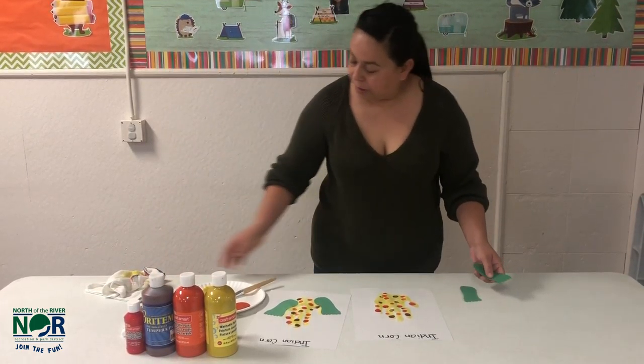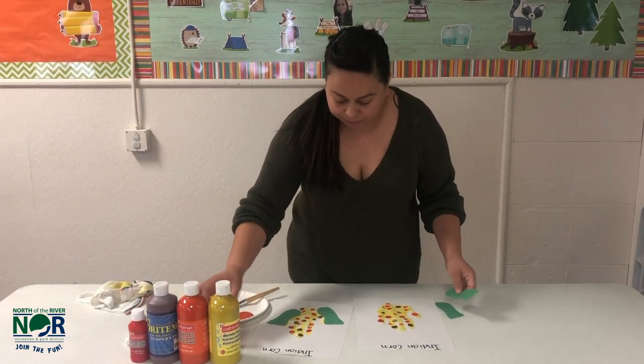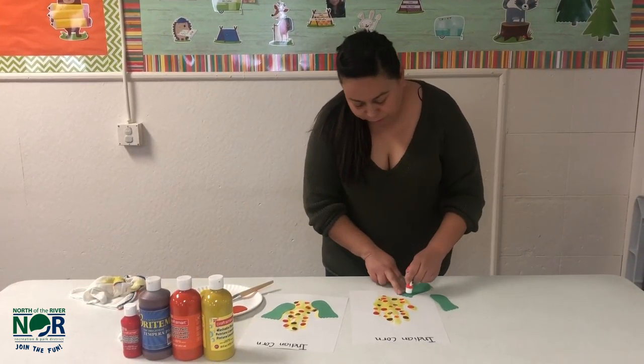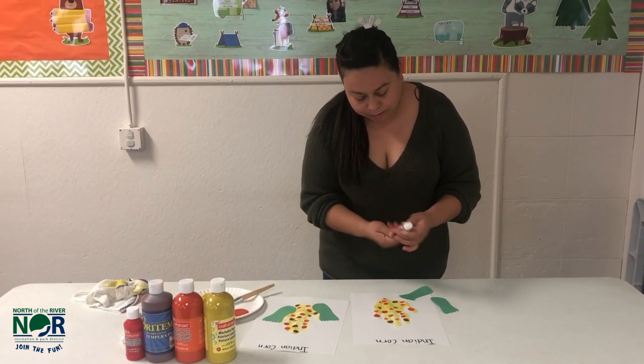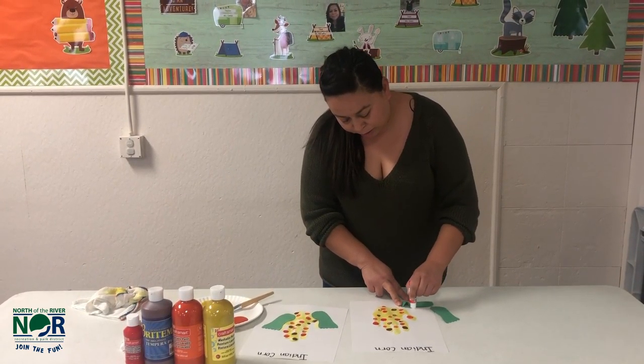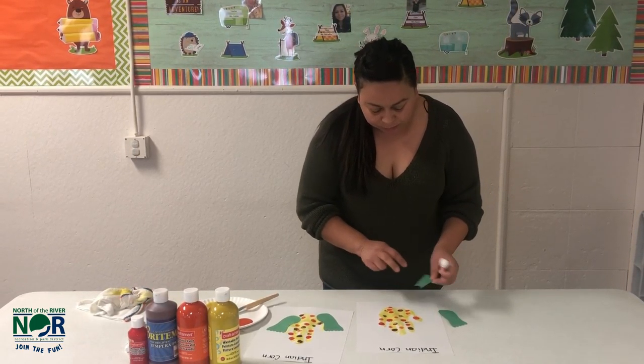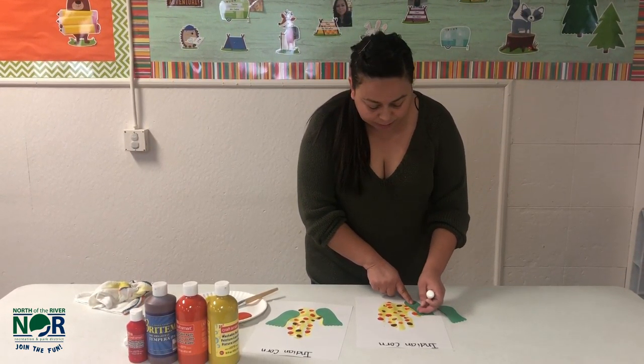Lastly, you'll get your footprints after you trace them. You'll cut them out. Glue your footprints onto the side of your hands — that will make the husk.